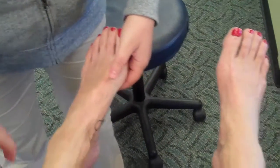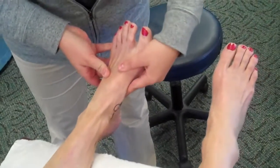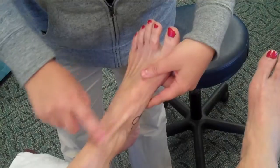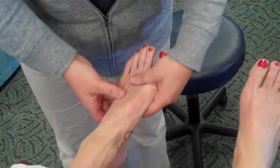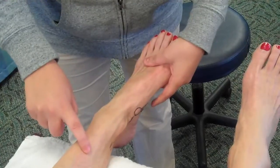For the anterior tibialis you want to be more in dorsiflexion and inversion — you can see how this tendon is popping out here. That's what you want to make sure you don't see when you do the posterior tibialis test, because then they're compensating with their anterior tibialis.